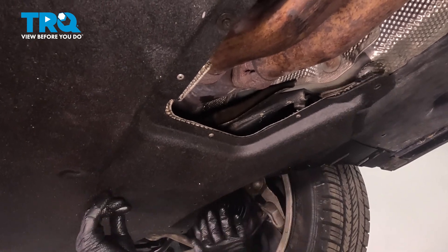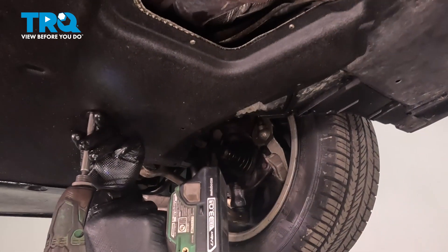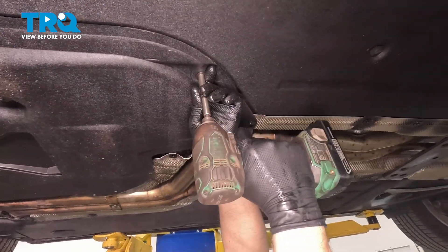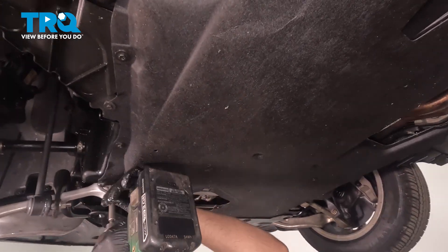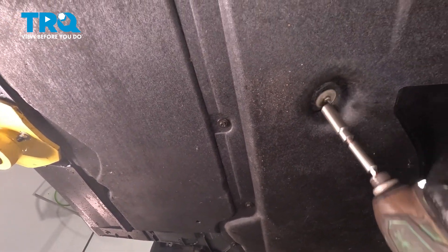There should be more on the side, and we'll just tighten those up. Snug that down.